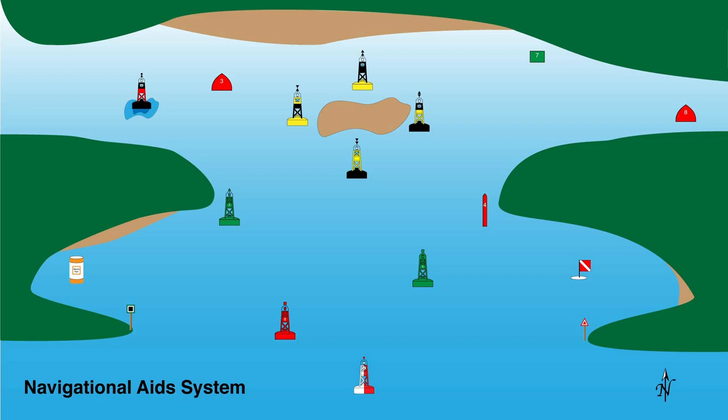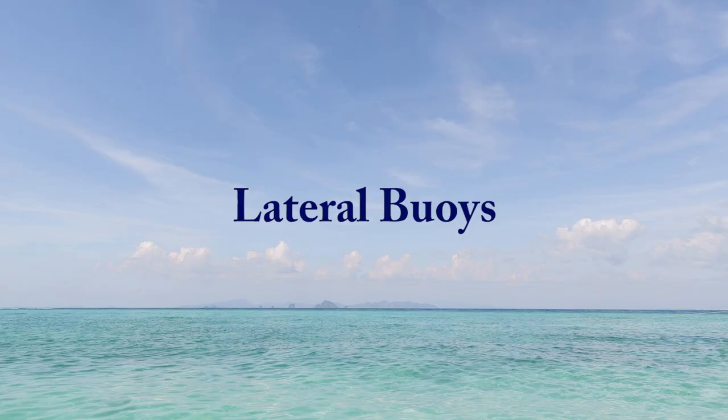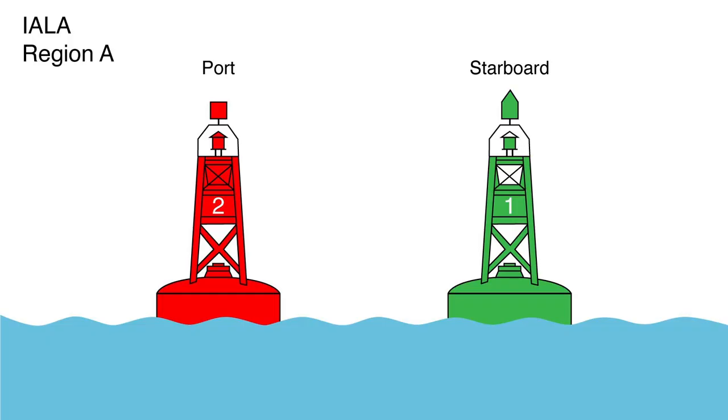I'll begin by breaking down the individual aids, and then we'll put it together with a couple of short animations showing the path of a boat through the various aids. Let's start with lateral aids, so named as they are usually kept to port or starboard. In Region A, starboard aids — which are aids kept to starboard when proceeding in the upstream direction — are green. If lit, the light is green. Their shape or top marks are conical and they are odd numbered. Port aids are red; if lit, the light is red. Their shape and top marks are flat and they are even numbered.